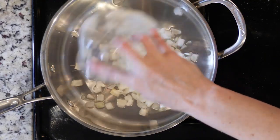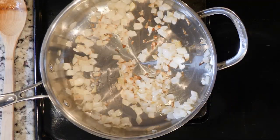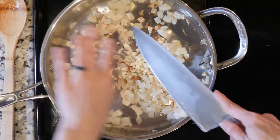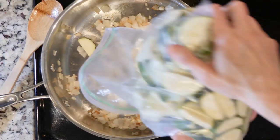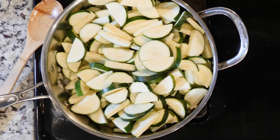While the beef is cooking, add the onions to the other pan and cook for 10 minutes. Next add the garlic to the onions and cook for one minute. Then add the zucchini and cook for 10 minutes or until golden or softened.